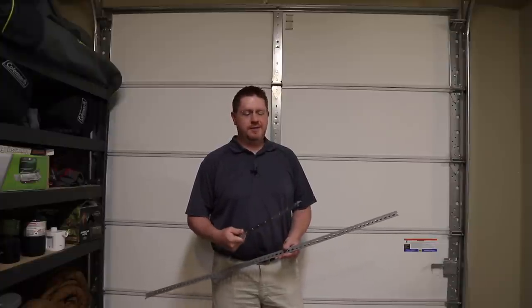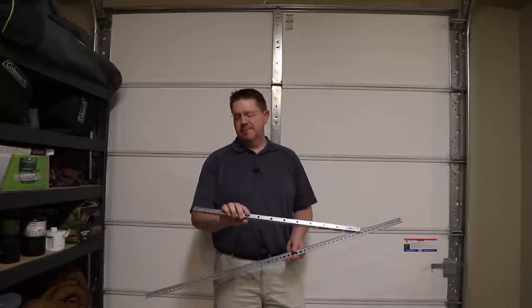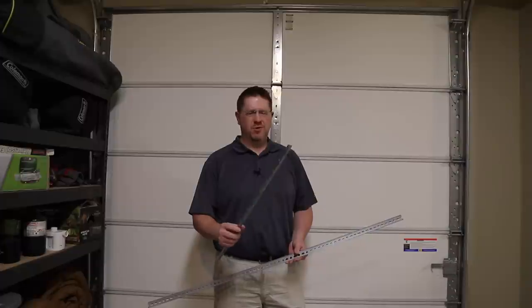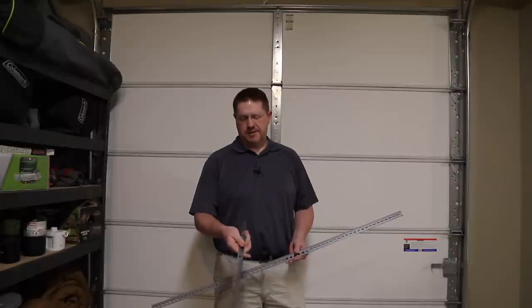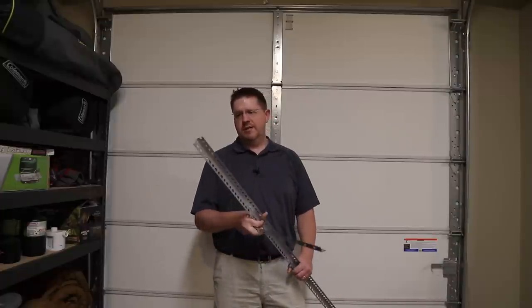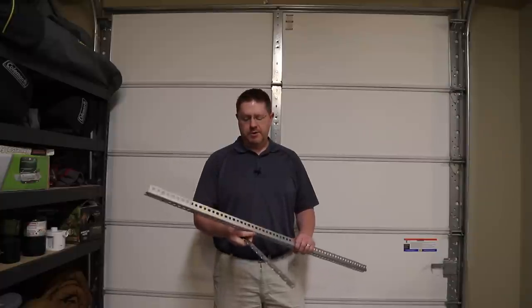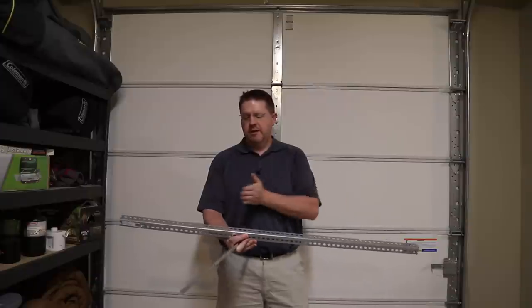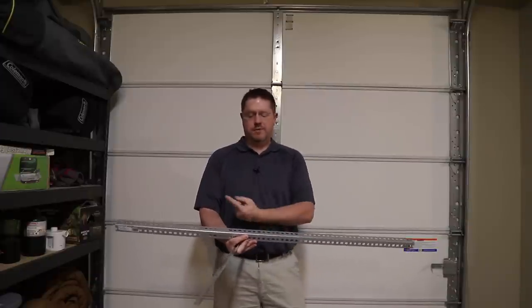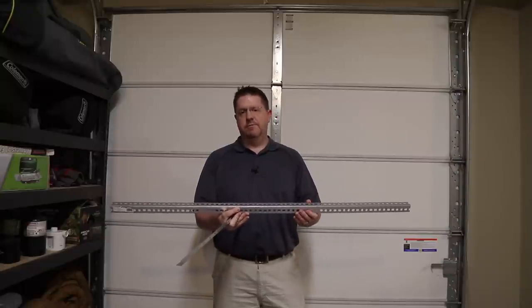The next thing you need to make sure you're prepared with is brackets to mount your motor to the ceiling. This particular kit does come with some small brackets, but they're pretty flimsy — about 24 gauge, not very strong. So for this project we decided to go with something a little stronger: this is 18 gauge steel, picked up at the local big box store. This is what we're going to use to span the trusses. We'll just screw this up with some lag bolts into the ceiling and that'll give us the bracket to mount the motor.